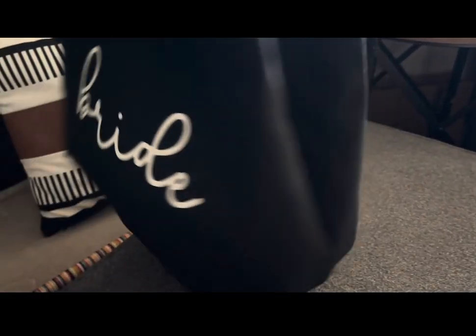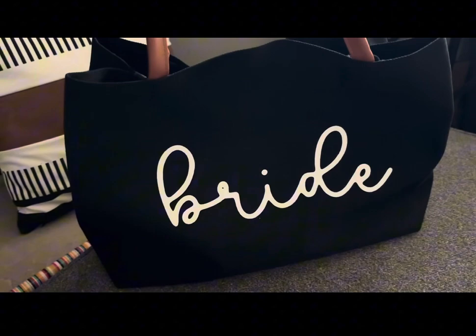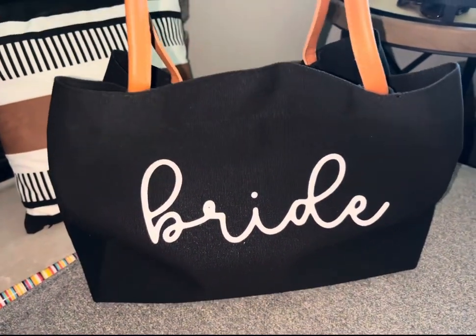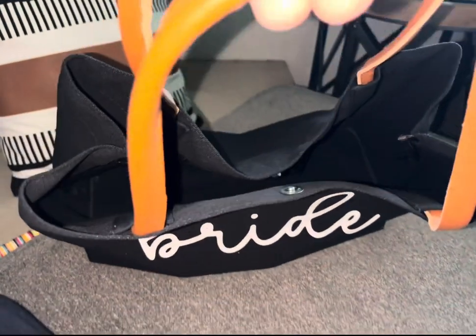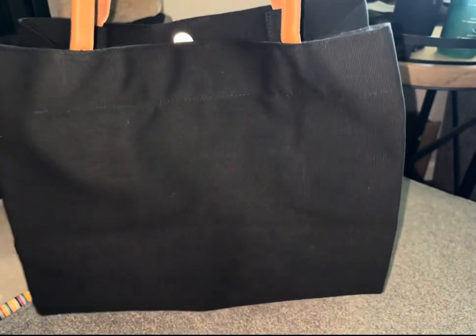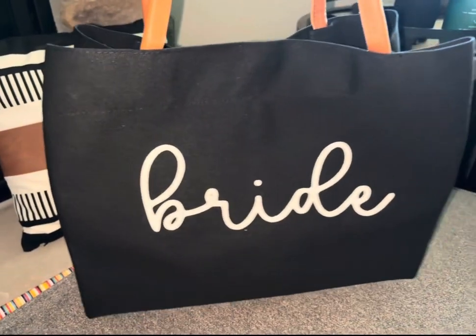It is super cute and I think there are just so many uses for it. I'm going to use it as the gift to her and then she can choose what to use it for after that. They also make it in a white color, but I thought the black would stand out a little bit better, so this is the color that I chose. It makes a great gift.